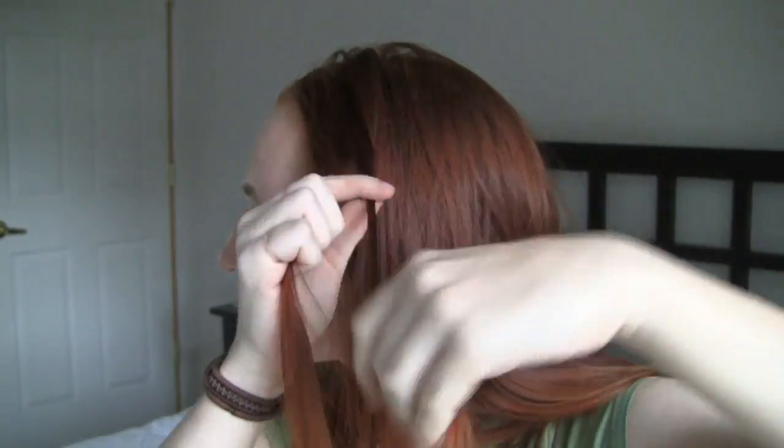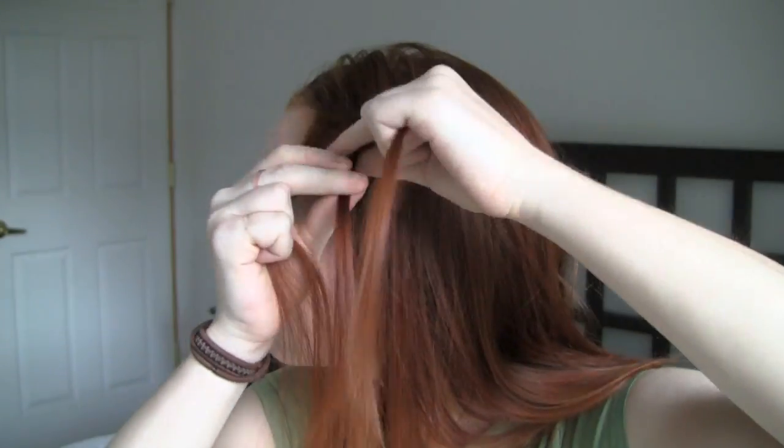Duplicate this process on the other side of your head. Add in as much hair as you did the first time so that both braids are the same size, and pay attention in a mirror to make sure that the braid placement is symmetrical.